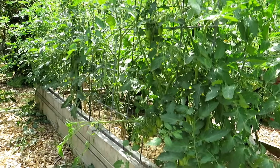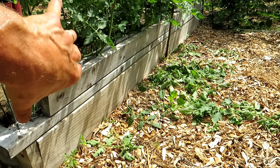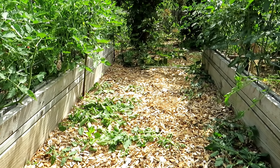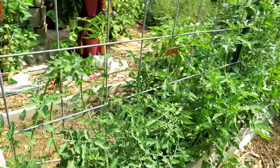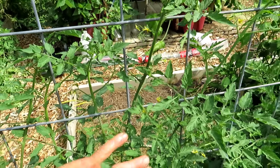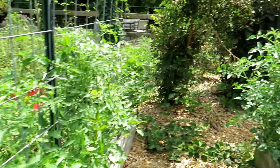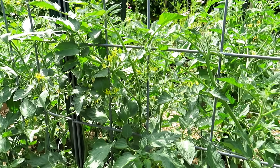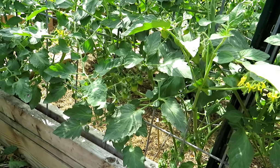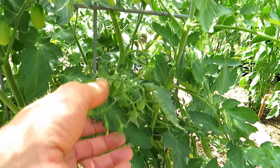In here I have the cherry tomatoes. I cut leaves off the bottom so I want airflow and light to be able to go through, because it's going to get pretty dark when all the leaves come up. I'm taking a stem, gently pulling it through, letting go, and weaving it up the cattle panel. You can see all the flowers on there. I think those are grape tomatoes. This is the Juliet — I like the trusses on there.